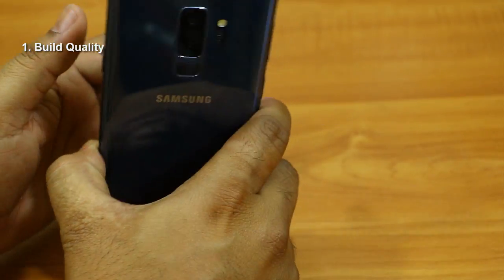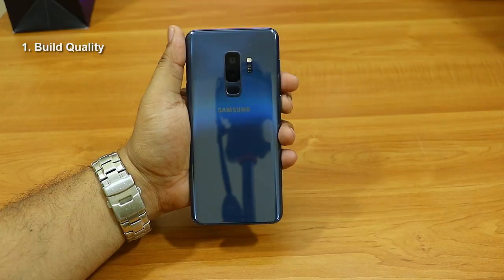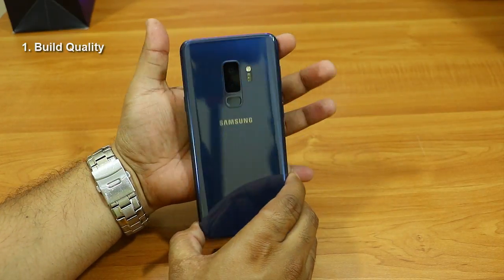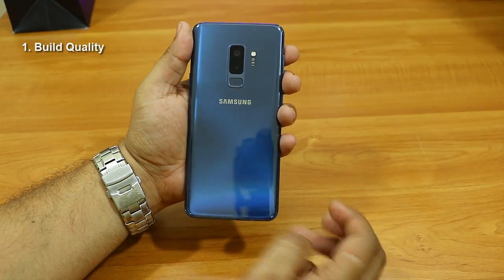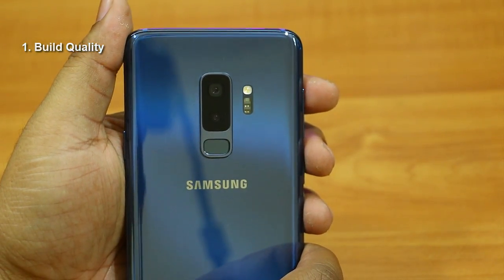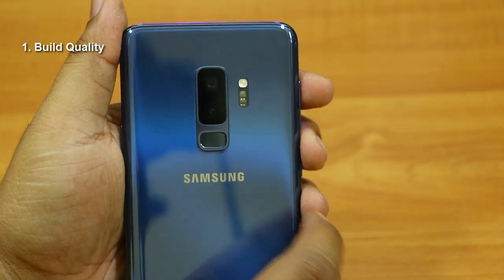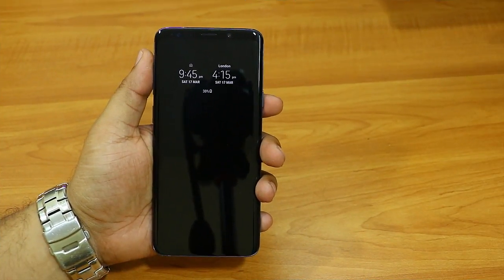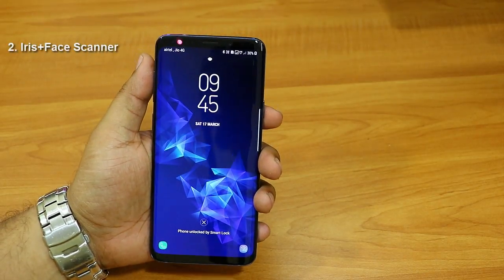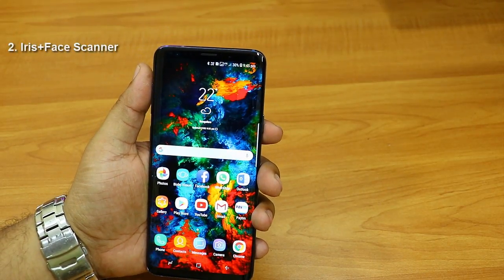On the top of the phone there's a noise cancellation microphone and the SIM ejector tray. Looking at the back, we have Corning Gorilla Glass 5 at the front — not sure if the back is also glass, but it definitely feels like some kind of glass. At the back we have dual cameras, a fingerprint sensor, a heart rate sensor, and the flash. The fingerprint sensor has been moved to a better position.